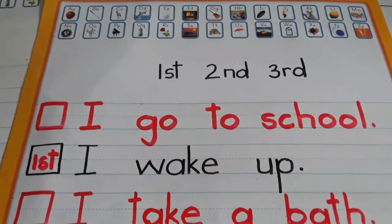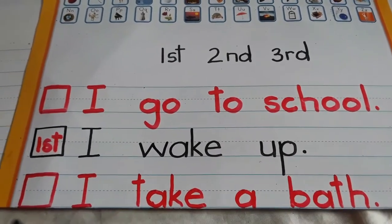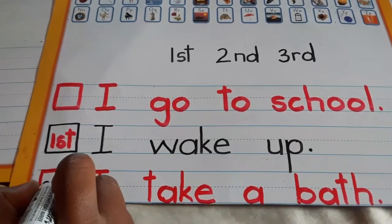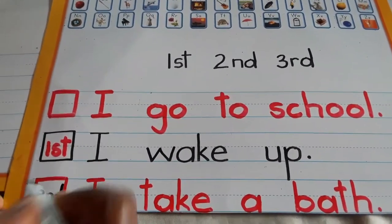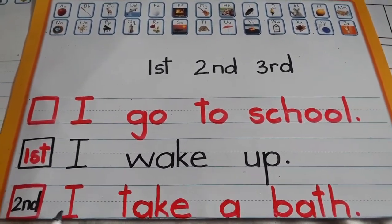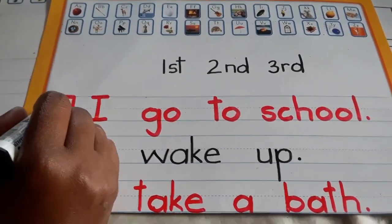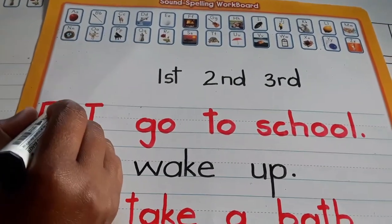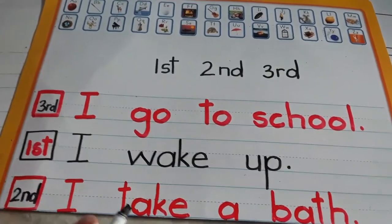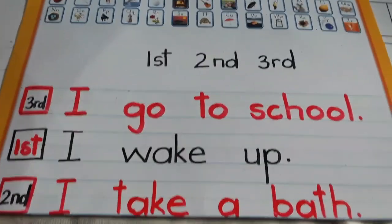So after waking up, do you just get out of bed and go straight to school? No! 'I take a bath' — that's second. So now our sentences are making sense: 'I wake up, I take a bath,' and the last thing — 'I go to school.' Remember, the sentences were all jumbled up, but we can read and put them in order. That's what is called sequencing.